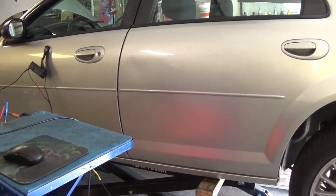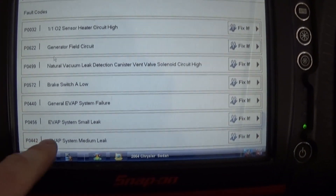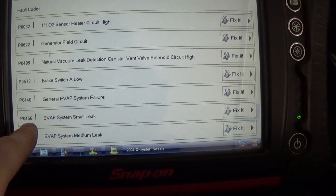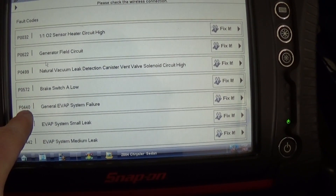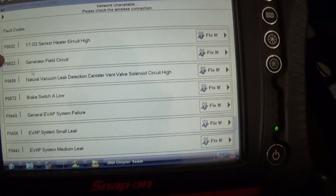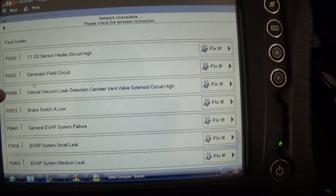2004 Chrysler Sebring. We have a bunch of codes on it. I'm going to work on the EVAP system: small and medium leak P0456 and P0442, also P0440 general EVAP system failure, and a circuit high on a vent solenoid.